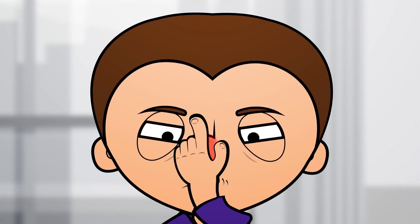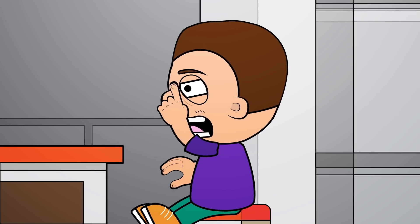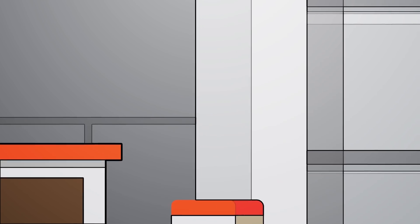If you have a stuffy nose, press your tongue against your palate while applying pressure with your finger right between your eyebrows. Do this several times and you will feel that you can breathe better.